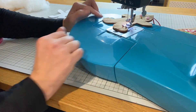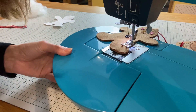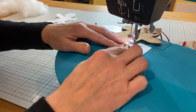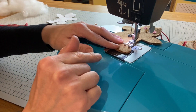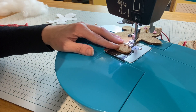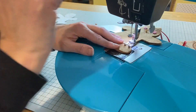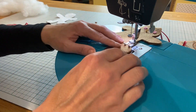You don't need to pin your gingerbread man because the felt will naturally sort of stick together, but you might want to keep adjusting it every now and again. I'm going to do a straight stitch but I'm going to extend my stitch length from two and a half to three and a half, just so that you can see the stitches slightly more when I'm sewing the gingerbread man up.